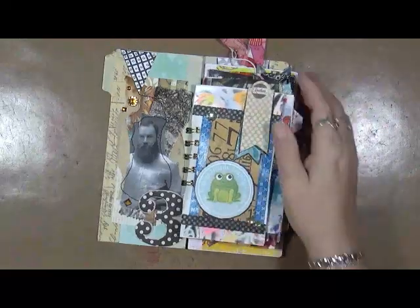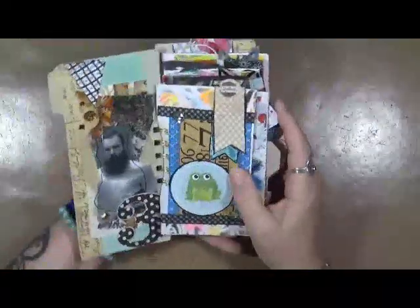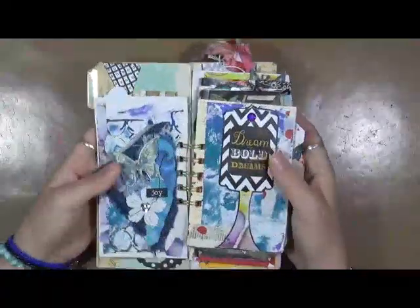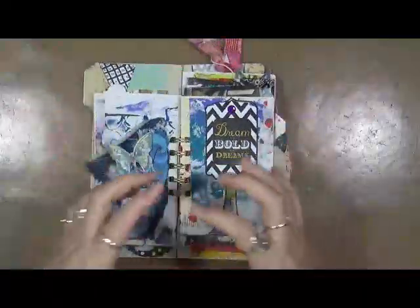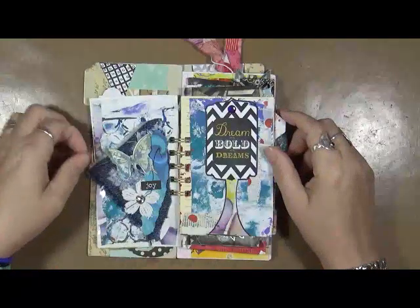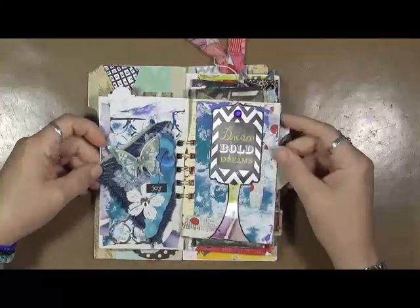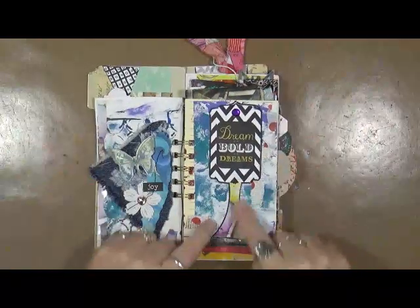Just some odds and ends. I'll grab my little mini glue book, my little mini drawers, and I just played a piece of denim fabric that I sewed some paper on, and this I have to tell you about.